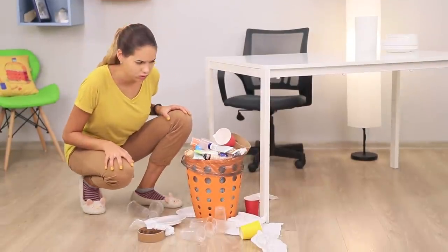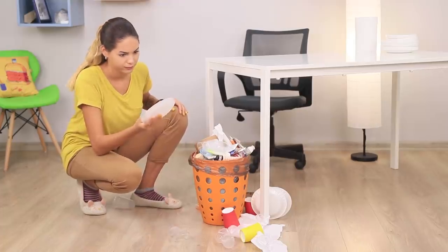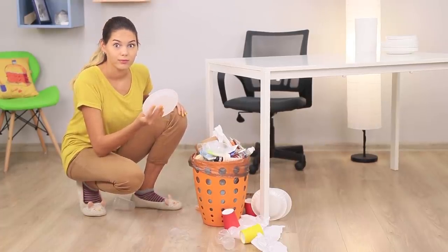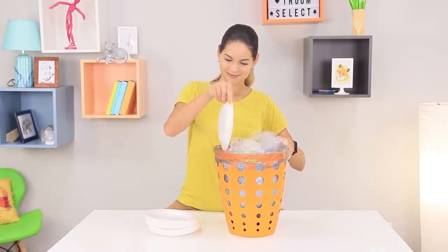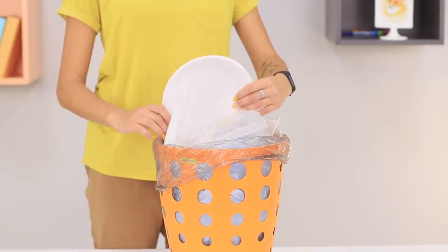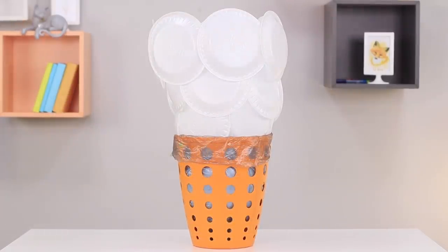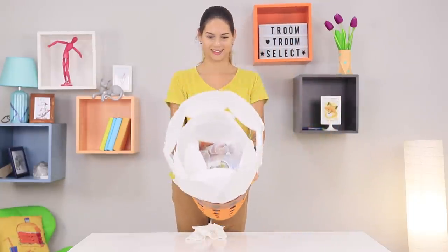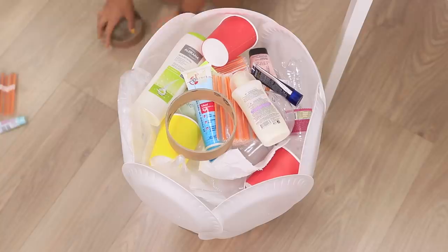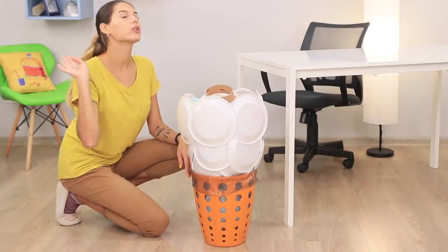Oh my goodness! Where did we get so much garbage from? How did this bucket overflow so quickly? Disposable plates will help solve this problem! Insert the plates into the trash bag all around, and build up tiers by attaching the plates between other plates. The garbage giant is ready! This bucket can easily hold all of the garbage — there will also be some place left!